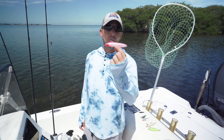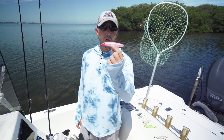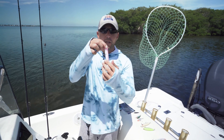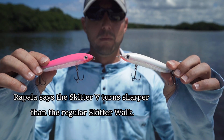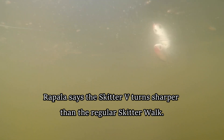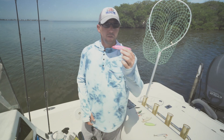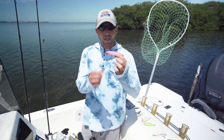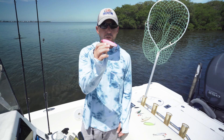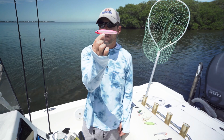Next on the list we got the Rapala Skitter V. This is kind of a modified Skitterwalk — it has a V-hull bottom like a boat, and Rapala says it makes it easier to twitch and glide. With just a little touch of the rod tip it will glide further than the other baits, which is a really cool feature. I like this pink color — it really stands out on the surface of the water. Highly recommend you investigate the Rapala Skitter V.